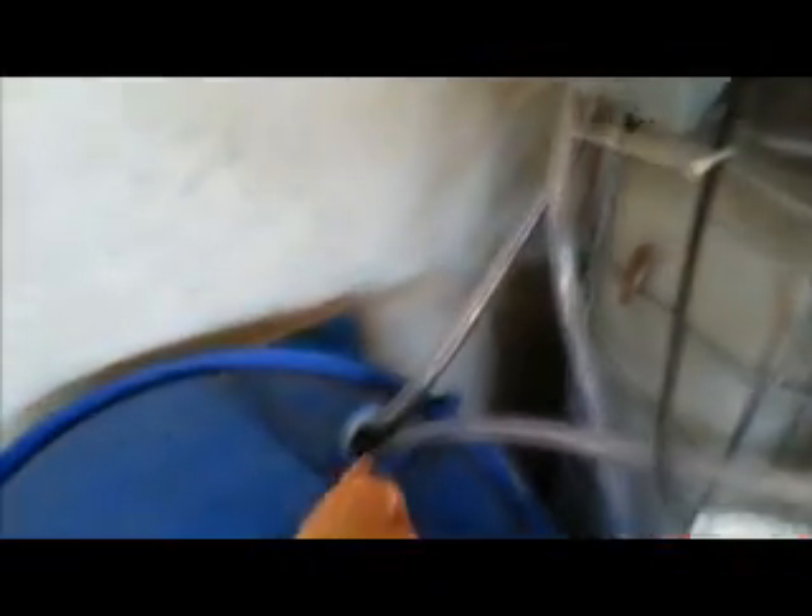The gas comes down here and you can hear it — if you get really close you can hear it creaking as the pressure builds up, and gradually fills this. Until you can just see it here — this pipe here — it's now starting to push some of the water out and into this overflow.